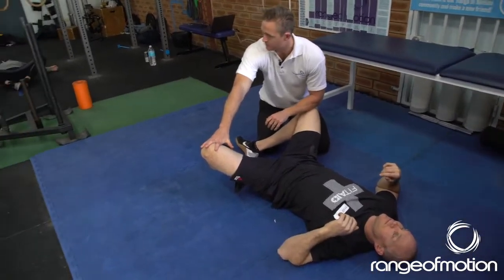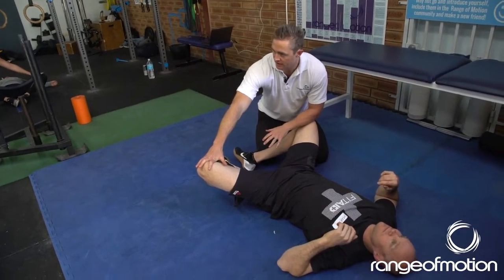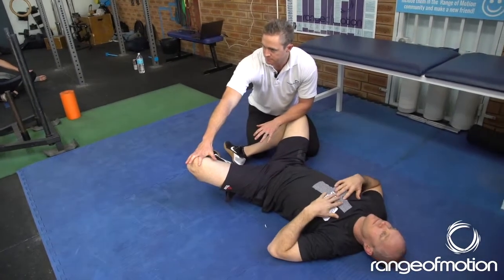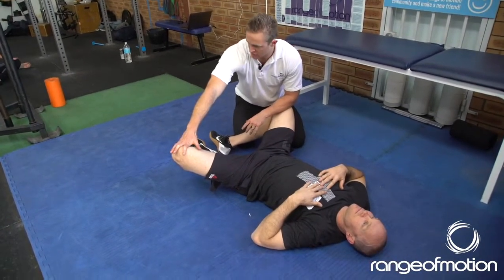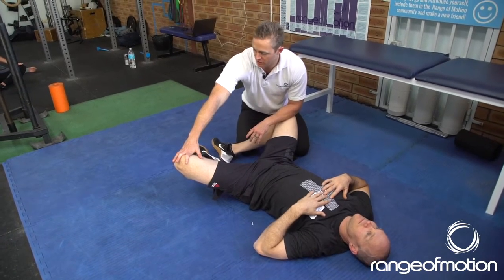You do not want to overstretch here. So side on, just gently pushing their knees down. The soles of the feet can be together — that's fine. Not too hard here, guys. You can't overdo this one. Not too hard.